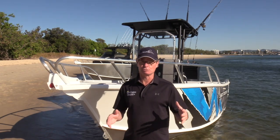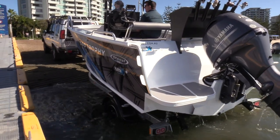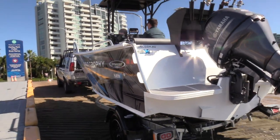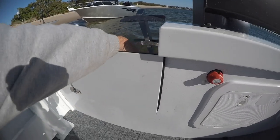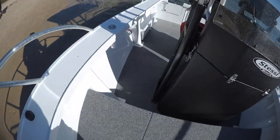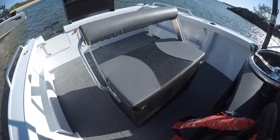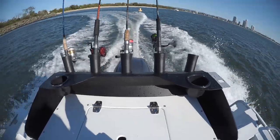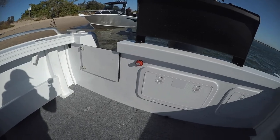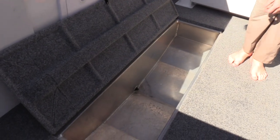Because the boat has such a wide beam — 2.45 metres at the gunnel — and with the increased chine width, the boat will sit above the mudguards on the trailer. But for easy access on land there is a fold-down dive ladder and a transom door, which is standard on every Stessel model. The Trophy also has a bait station with a bait tank underneath, painted satin black to match the rest of the boat, and underfloor there's a kill tank which drains through the transom — ideally set up for fishing.